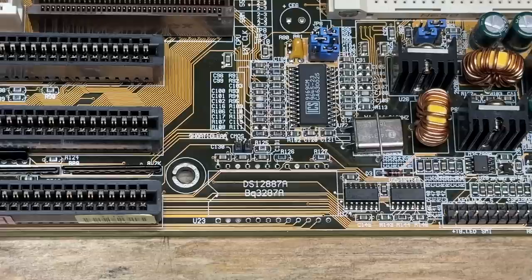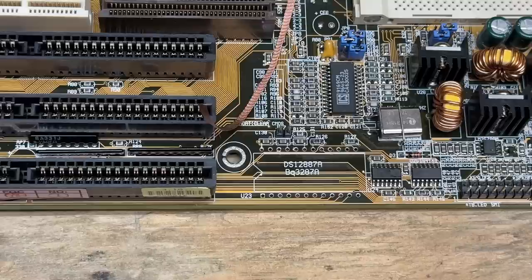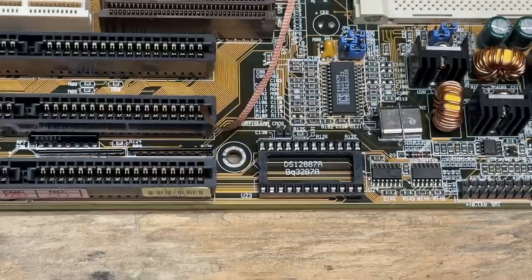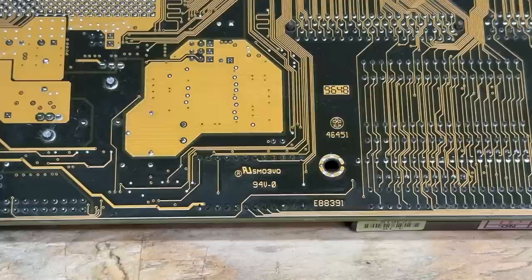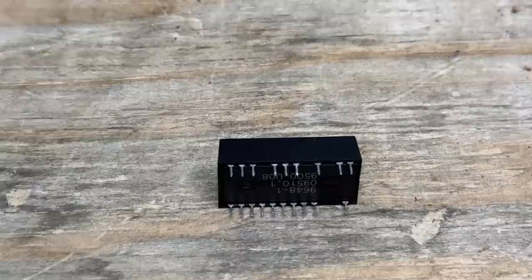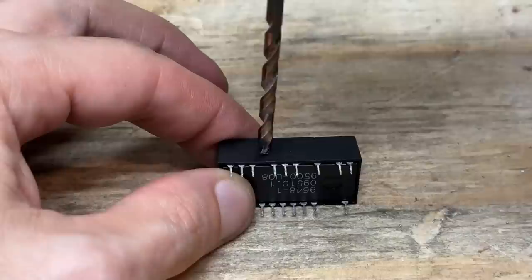Looks like it is directly compatible with the Dallas and Benchmark RTCs. Got that board all cleaned up. Now I'm going to do what Asus should have done — get a socket in there. I already checked, and there shouldn't be a clearance problem between any ISA cards and this socketed RTC. It comes to just a tiny bit below the ISA slot. I'm not mounting the battery on top. Got that soldered on. Now let's hackulate that RTC — just like the Dallas RTCs, we're drilling above pins 16 and 20, and that gives us access to the battery terminals.